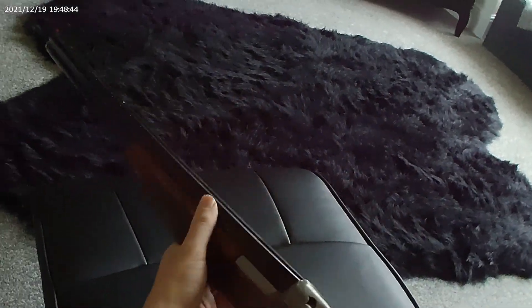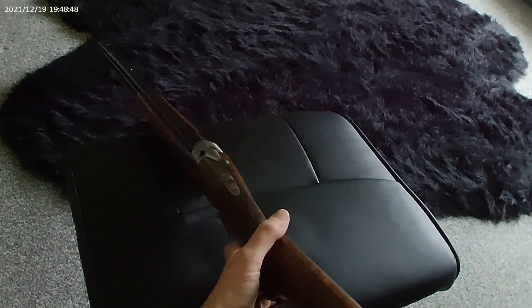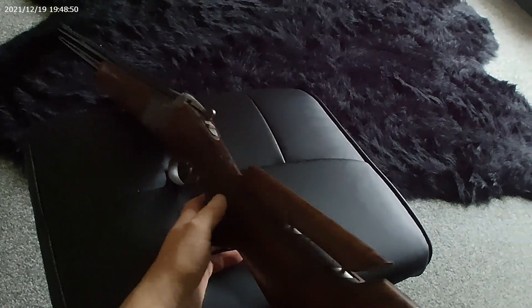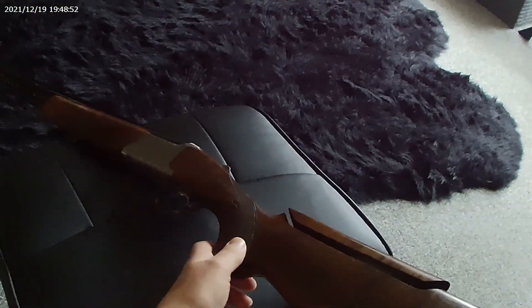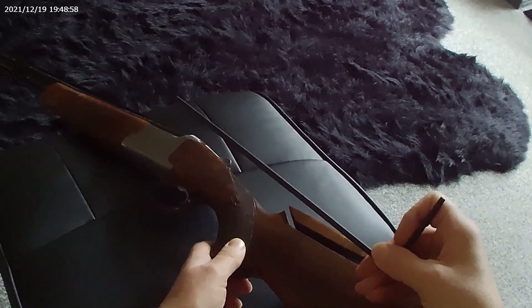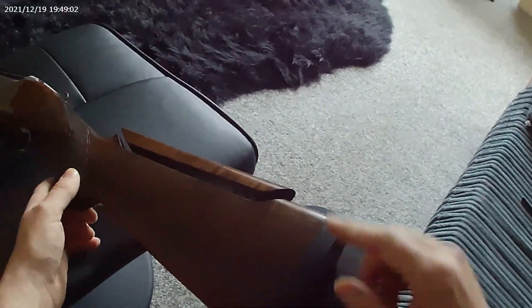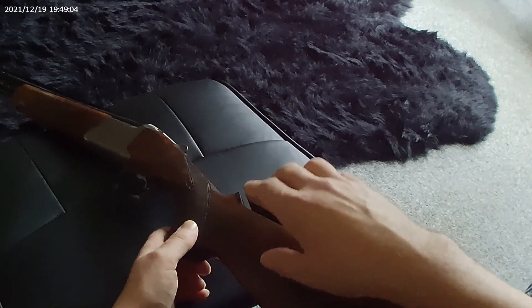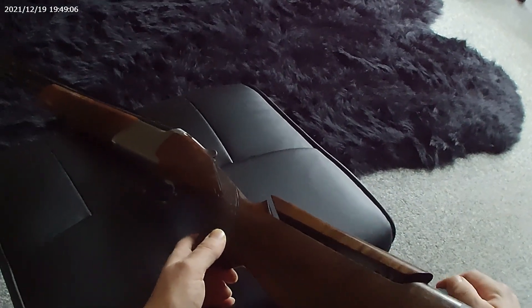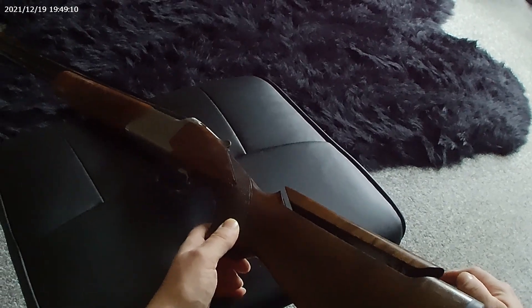Secondly, whatever you do, only make it a semi-permanent fix. There will be times when you need to access the stock bolt, so you'll need a tool like this — or some guns use a screwdriver — but you will need to poke it down the stock bolt hole to maybe tighten up the stock to the action, or even to remove it if the gun needs any repairs.